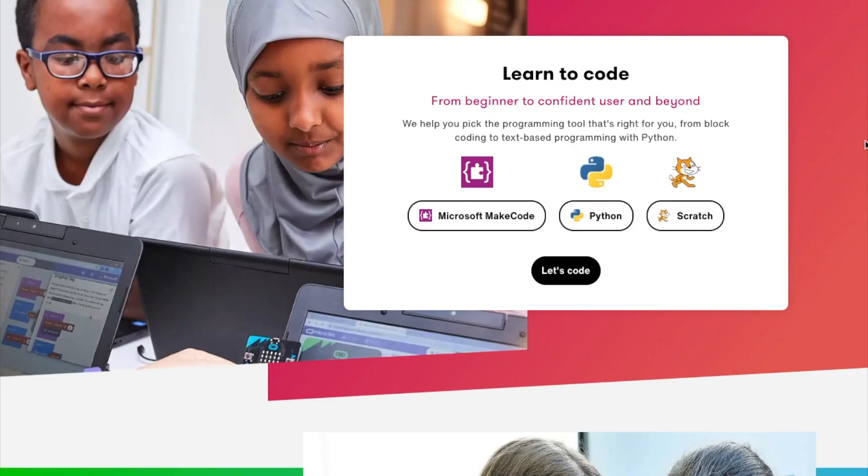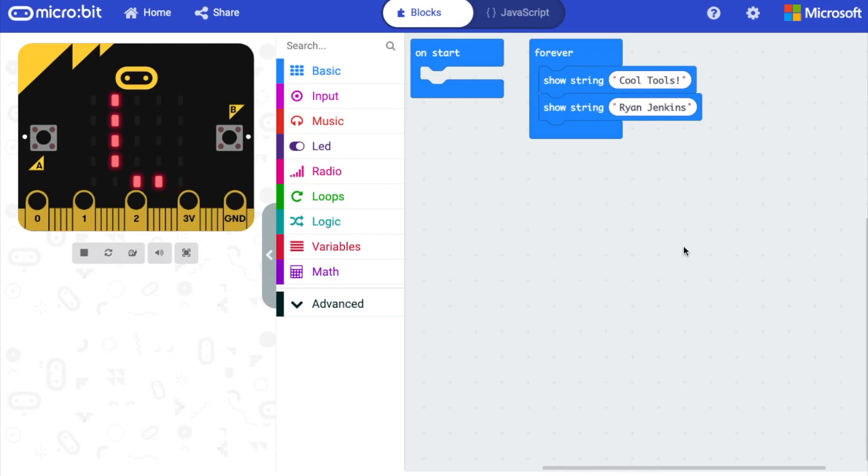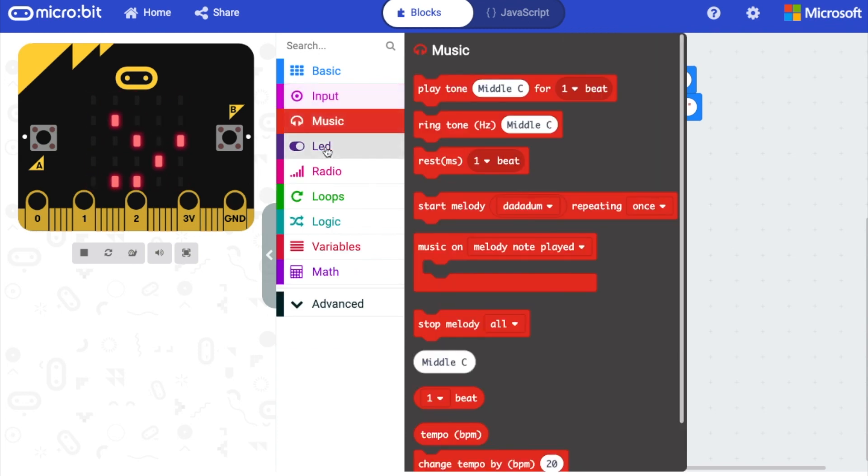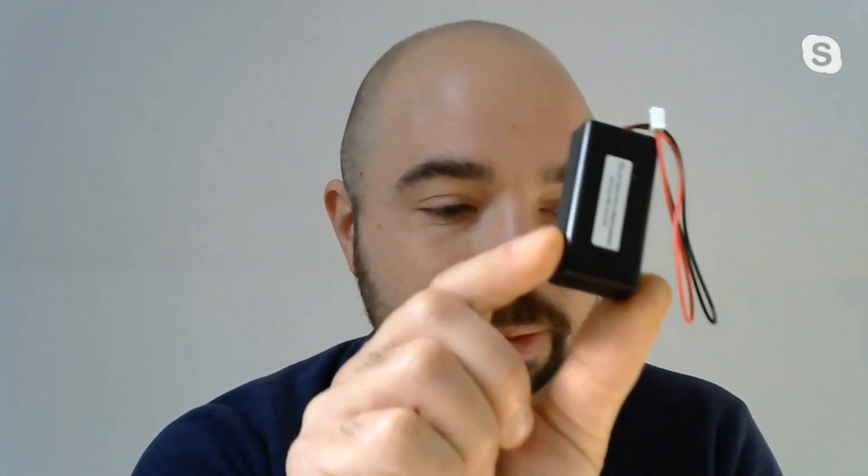Yeah, so there are different ways of uploading code onto the board. The two that we most use with learners: one is called MakeCode, which is developed by Microsoft specifically for this board. What that allows you to do is use a visual block-based programming language to create code and upload it onto the board. That also allows you to unplug the board and power it with either a triple-A battery pack — we've also been experimenting with a lithium ion battery — and then you can take your board away from the computer with the code already uploaded onto it.